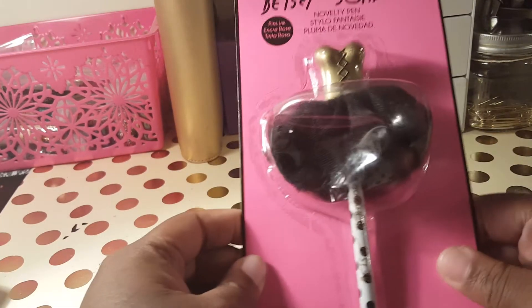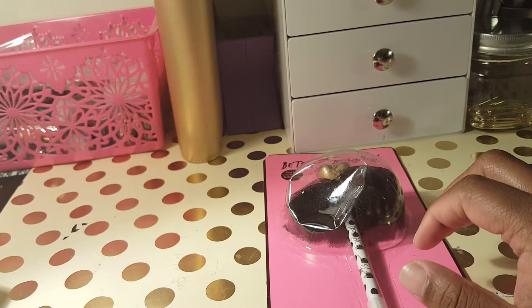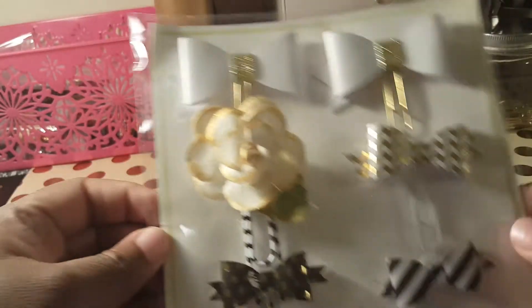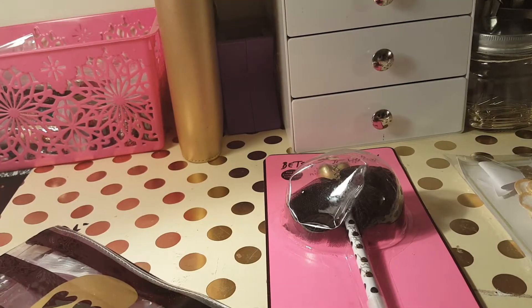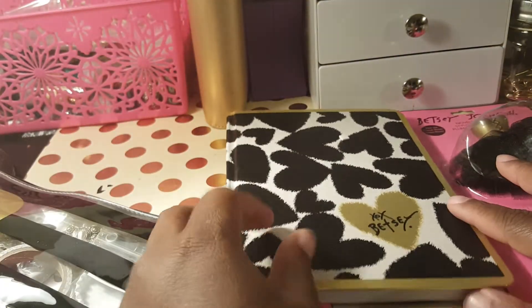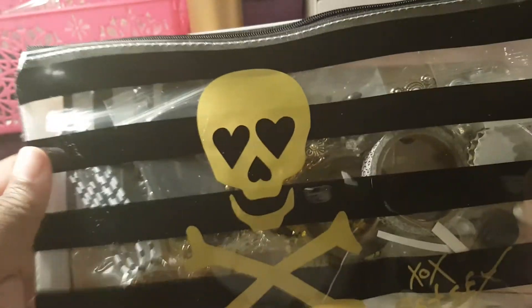I'm pretty sure you've seen me hold this Betsy Johnson pen, so I'm going to give this away. I made these paper clips, so those as well. Then I'm going to give away this journal — there's a Betsy Johnson journal. And I have this pouch too, and as you can see it's filled with a whole bunch of goodies.